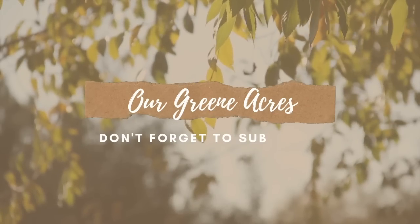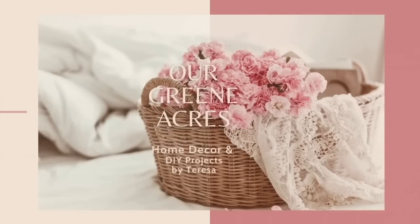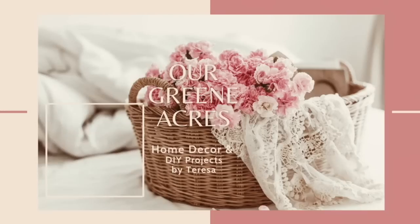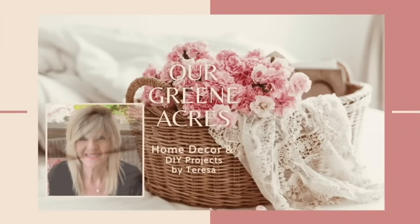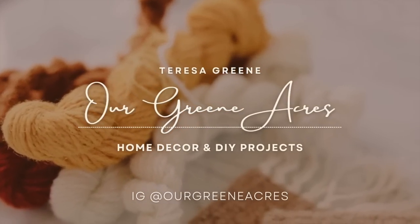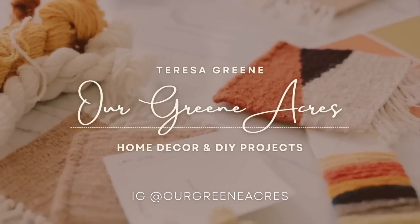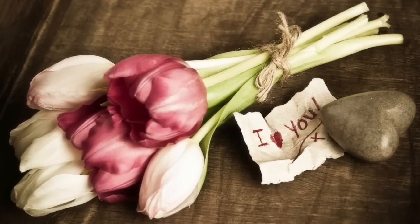Y'all, we are at the end of the video! If you enjoyed this video please give it a like and subscribe to my channel if you aren't already. I appreciate each and every one of y'all for coming over and watching. Until the next video, I hope y'all have a great weekend — I will see you next Saturday! Love y'all!